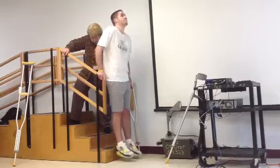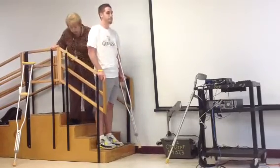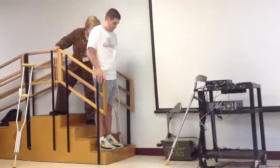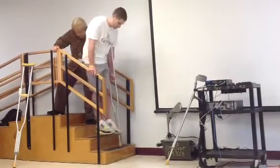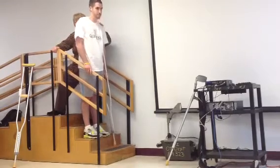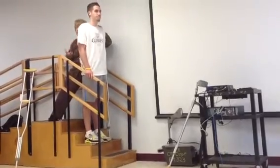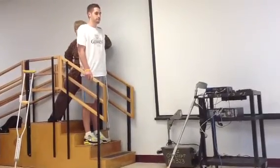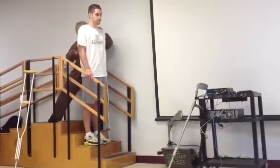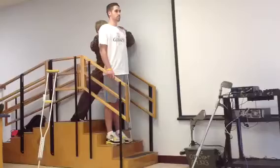And then you go up — let's go up one more step. What happens is he's tucking his thoracic spine, but remember his hips are locked, so that everything from here on up is extending — is flexing.